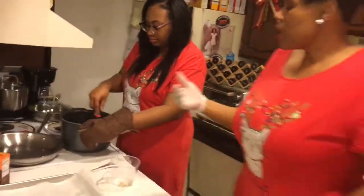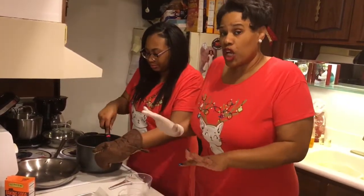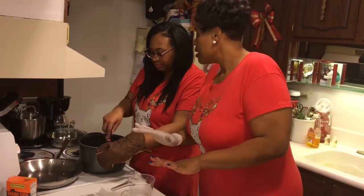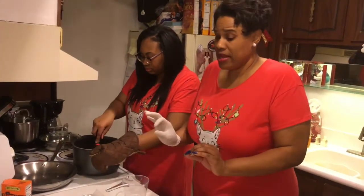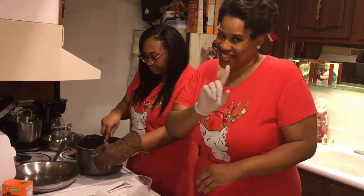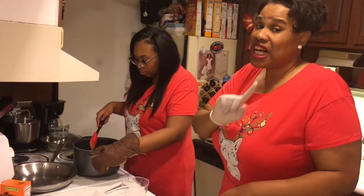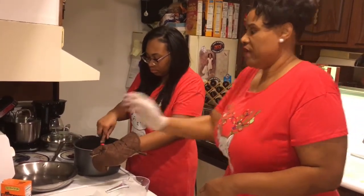You want to bring the caramel mixture to a boil. Make sure it becomes bubbly, then you're gonna cut it off and let it cool down for a couple minutes. Then you add the popcorn in quickly, mix it up, and we're gonna put it on a baking dish. So while she's doing that, I'm gonna go ahead and set the oven at 350.